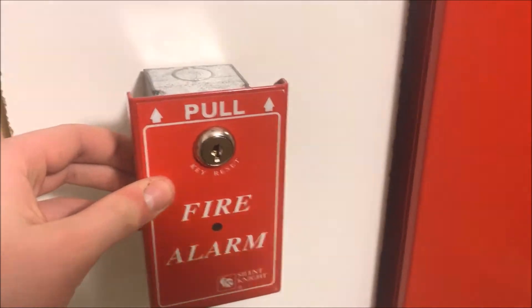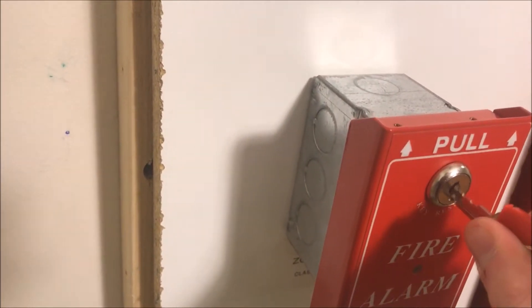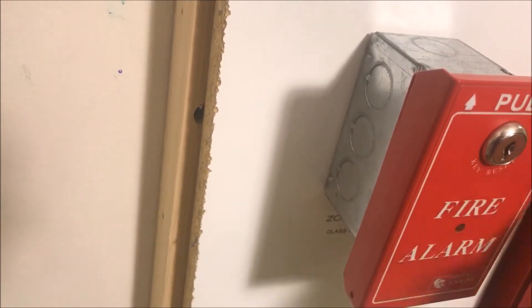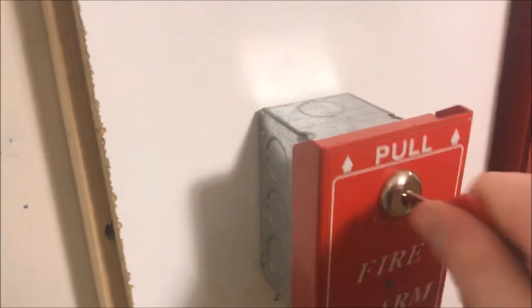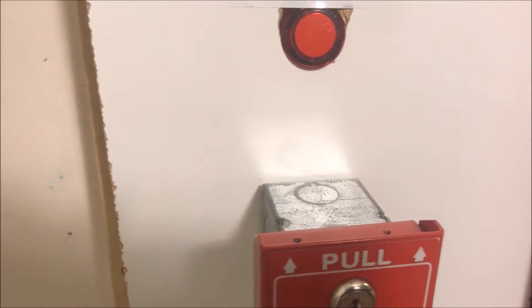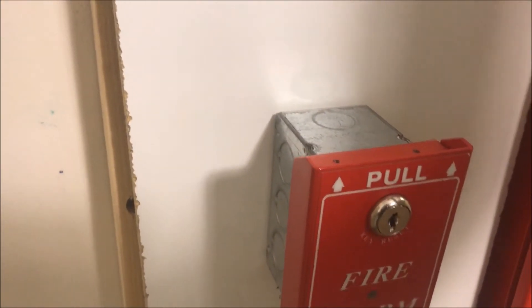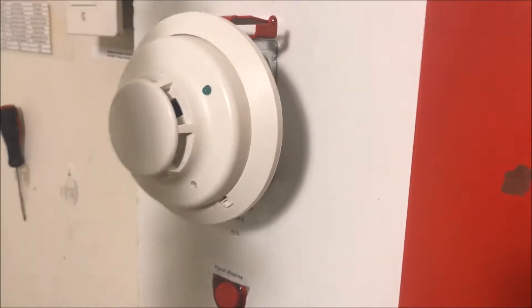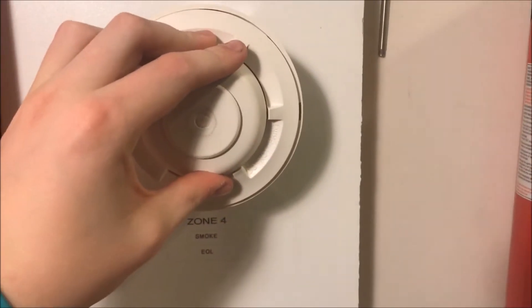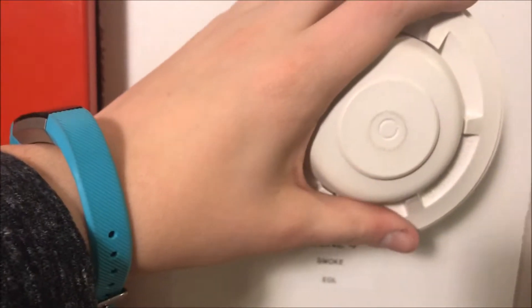Over here is my Silent Knight pull station - I got it disabled these zones real quick because I completely blank on the model number. It is the SD500PSDA, but I've converted it into single action because I took the little lift flap off. I want to start off with it single action and then put the piece on to make it dual action. Then my System Sensor i3 - just fine - and my System Sensor 5061P heat detector.